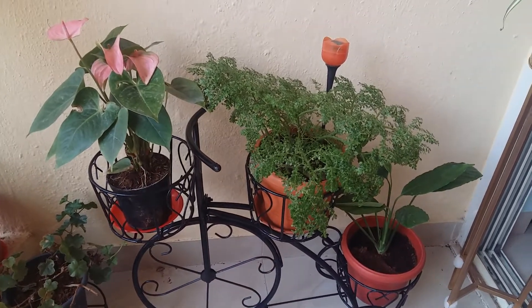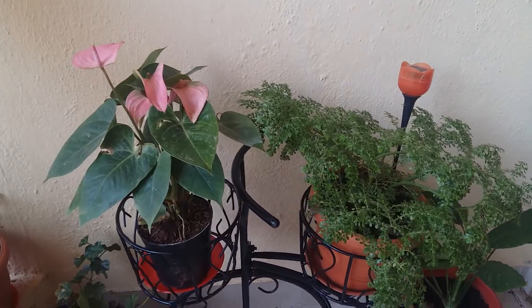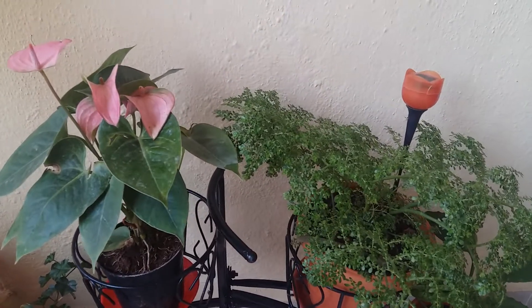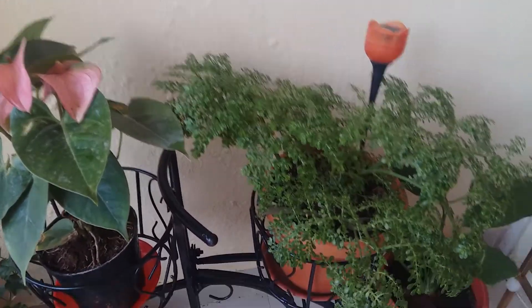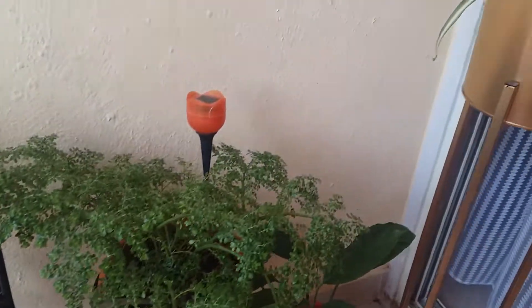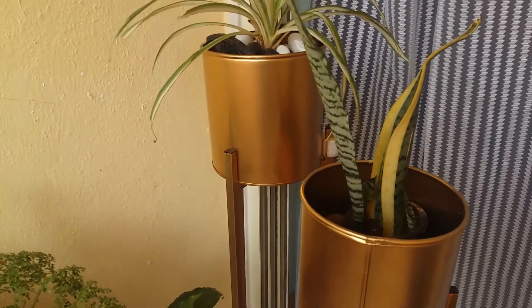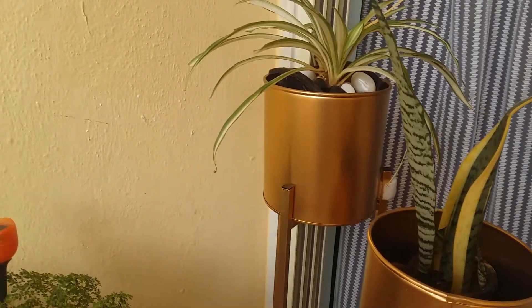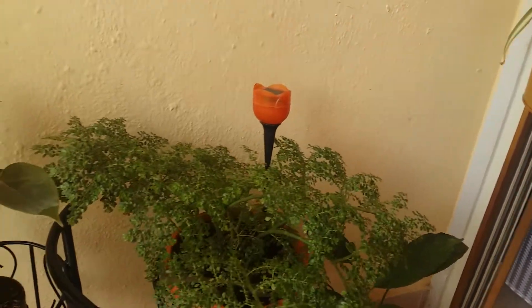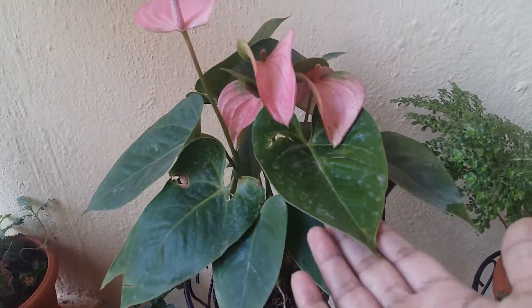Hey guys, hi! How are you? Hope you are doing well. Welcome to my channel, my magical world. Today I am here with the top 5 best indoor plants which you can keep inside your house, which are very well maintained and very easy to care for. Let's start!